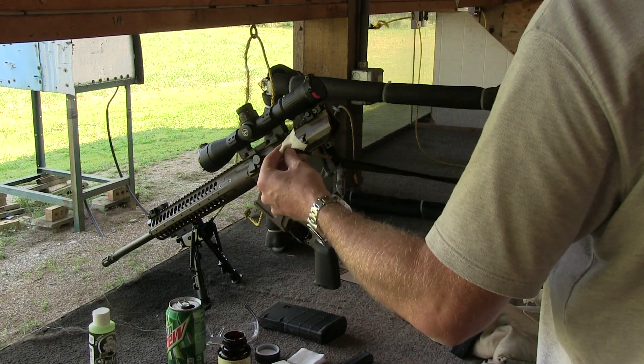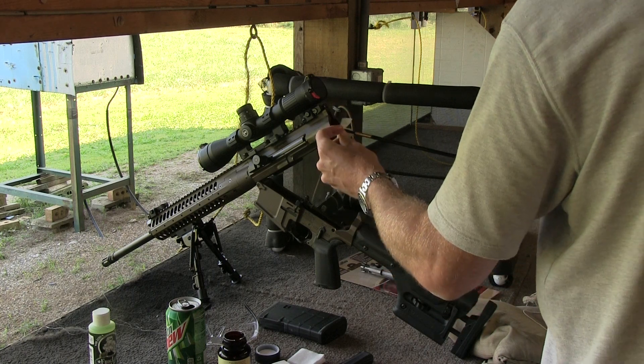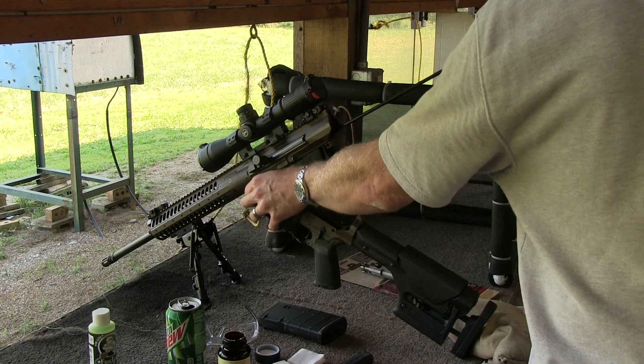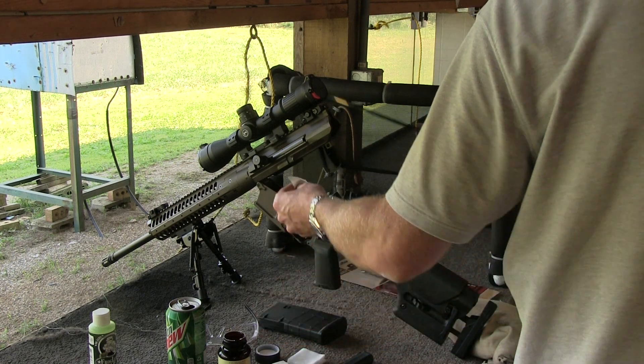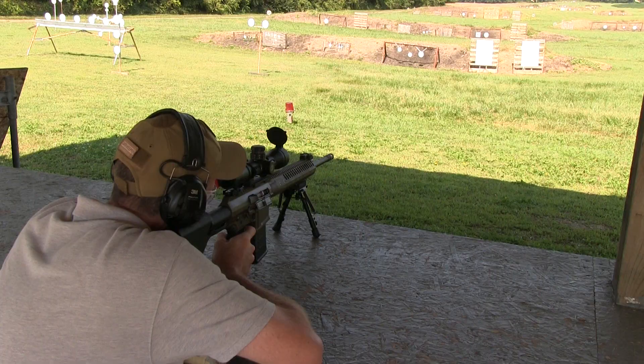A lot of people will tell you it's necessary to properly break in a barrel to achieve the best possible accuracy, but over the years I've found this to be a myth and it's not something I practice. I chatted with Adam Peeney at LWRC about this topic and he confirmed my long-held belief that breaking in barrels is a pointless endeavor — he never follows a break-in routine on his new barrels, even on his high-dollar custom rifles.